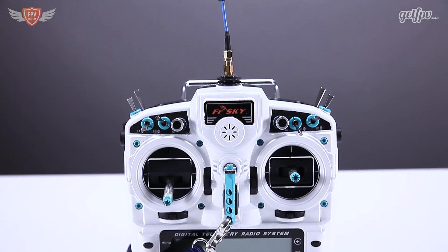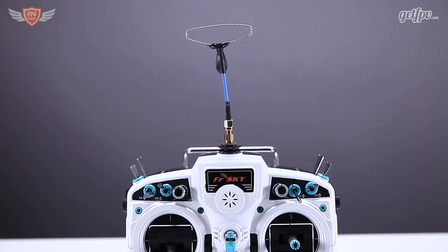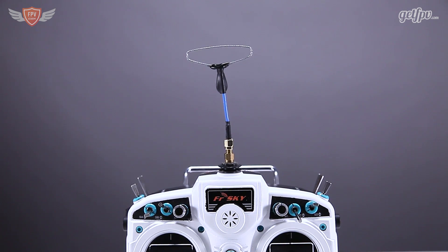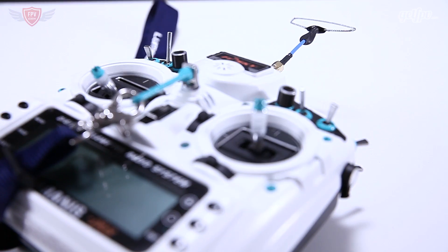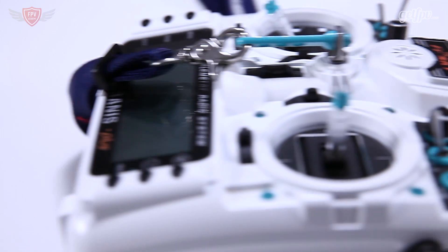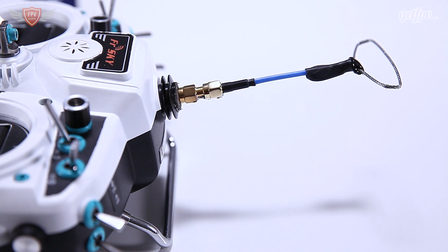The folded dipole is the perfect upgrade to your Tyrannus or your Spectrum radio for pilots who need a stronger control signal. The folded design radiates the control signal more efficiently than the stock antenna, especially near the ground. It can be used with your 2.4 transmitter and installed vertically or horizontally to match your aircraft polarization.